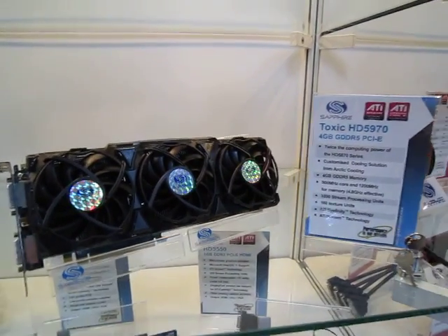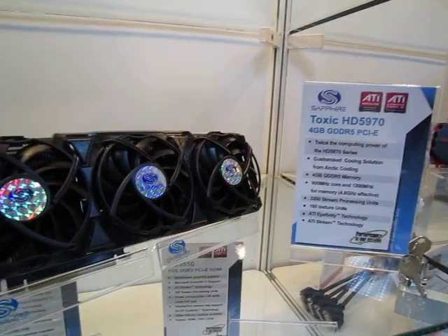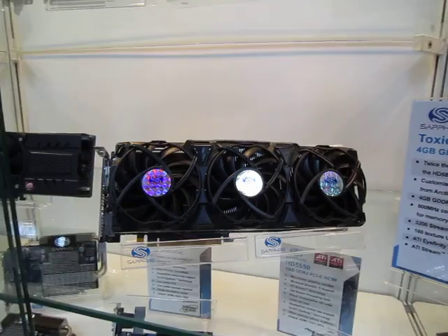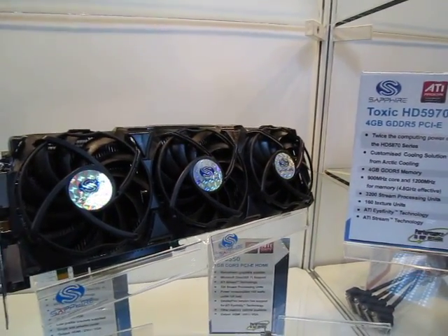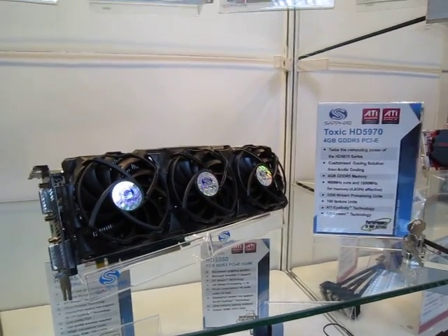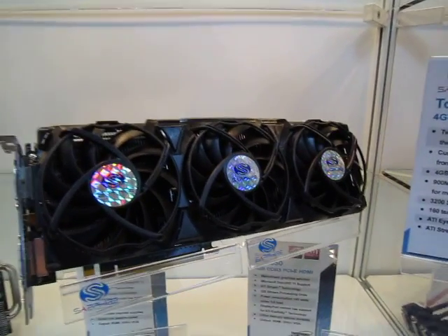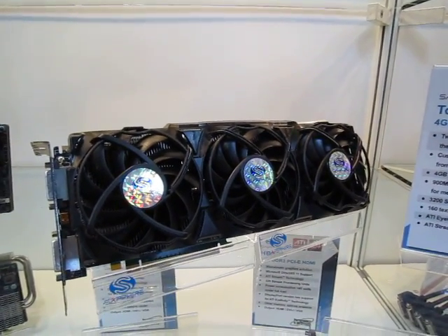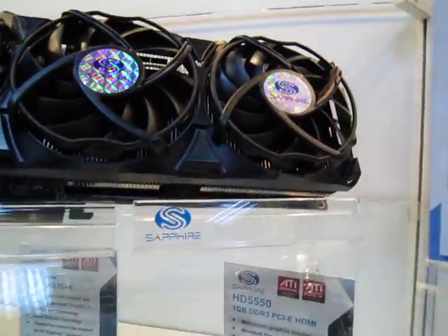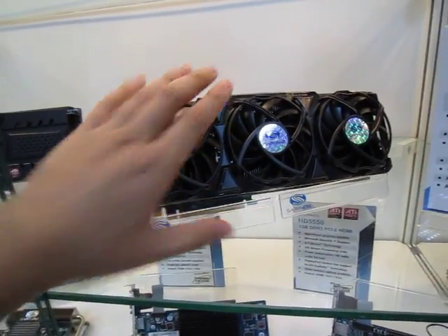We are here in Sapphire's room in the Nangang building, and what we're seeing here is a whole slew of motherboard and display products. What we have here is their Toxic HD 5970. It has a dual GPU inside, and we've been told that this thing runs on 600 watts of power. It's really huge — just a comparison with my hand here.